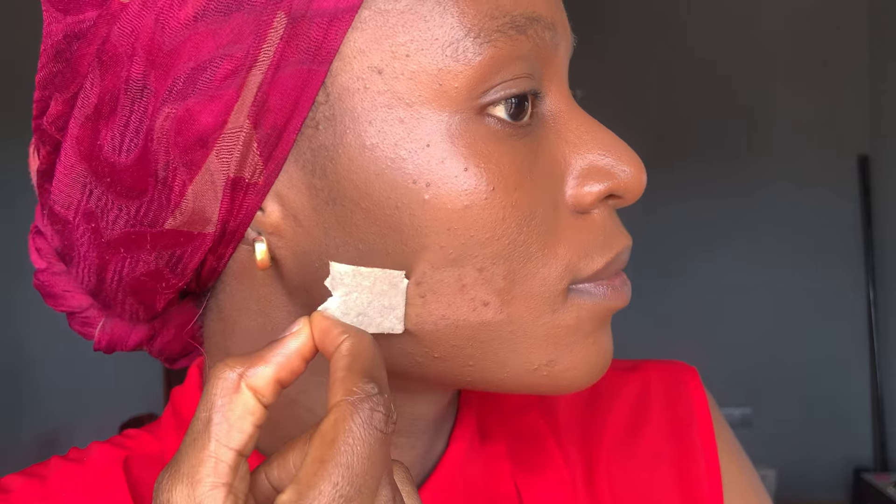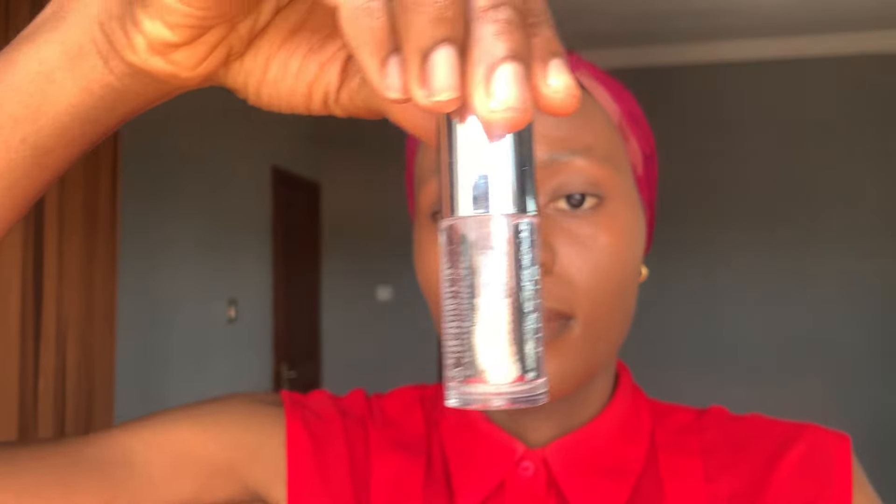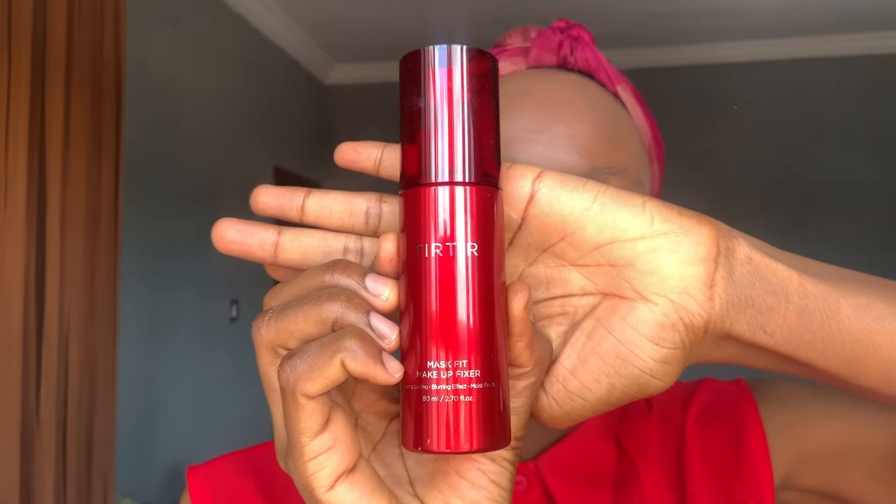Guys, this shade match is crazy — it's like Tier Tier made this specifically for me. I'm so glad, and I love the fact that it was able to cover my dark spots. For the coverage test, this is a plus for me. Once I'm done with the foundation, I'm going to apply my lip gloss from Tier Tier, then I'll go ahead and apply the Tier Tier Max Fit Makeup Fixer.